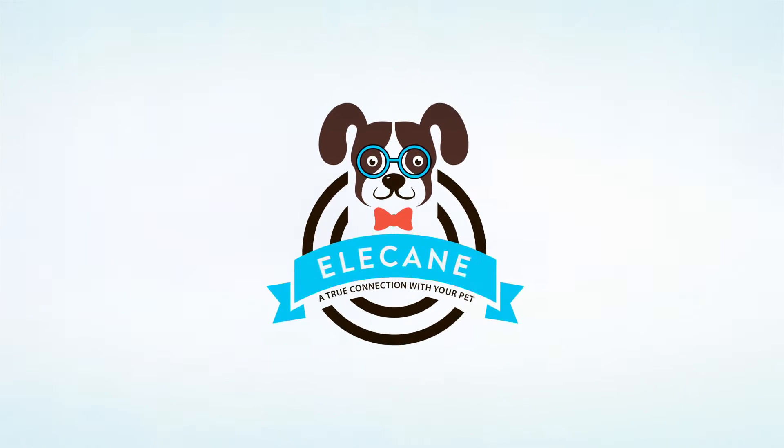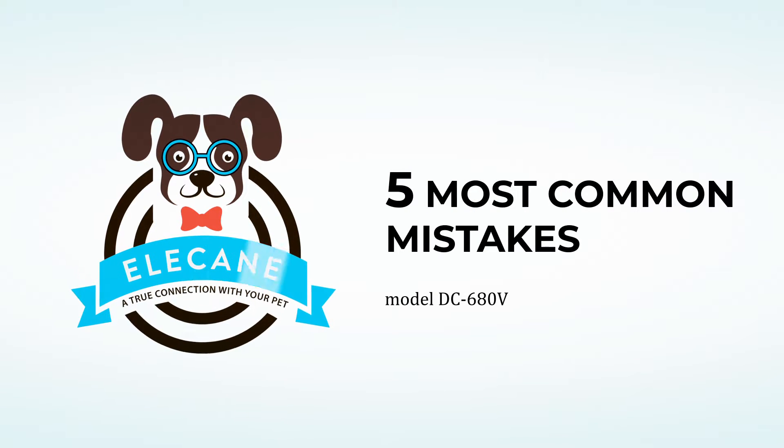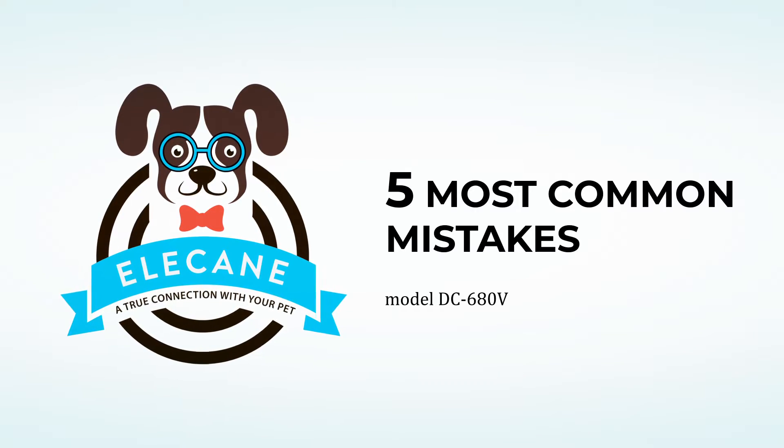A true connection with your pet — Ellie Cain! In this video, we tell you about five of the most popular mistakes that can lead to failure in training your dog not to bark. Let's start!